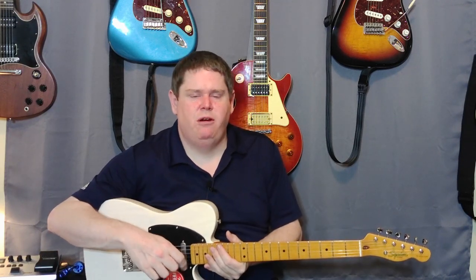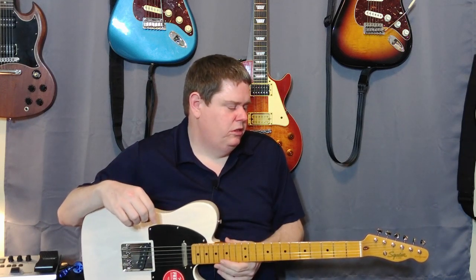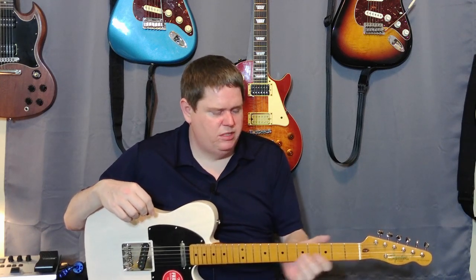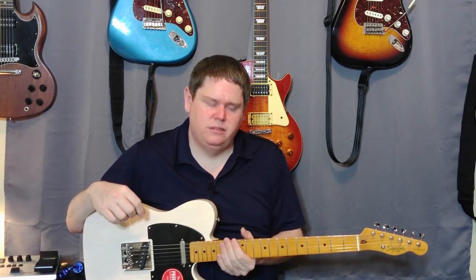As soon as I get done with this video, I'll restring it with some of my strings and see if I can solve that. Just tuning it up and messing around with the neck a little bit — I definitely like the feel of the neck. I was thinking it was kind of glossy earlier, but I don't really have any problems sliding down it. It's a good neck. I'm really liking this guitar.